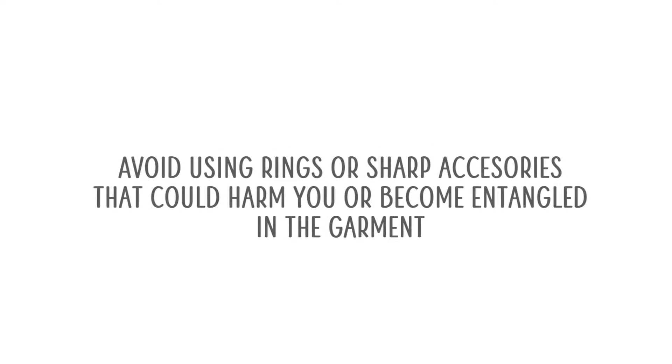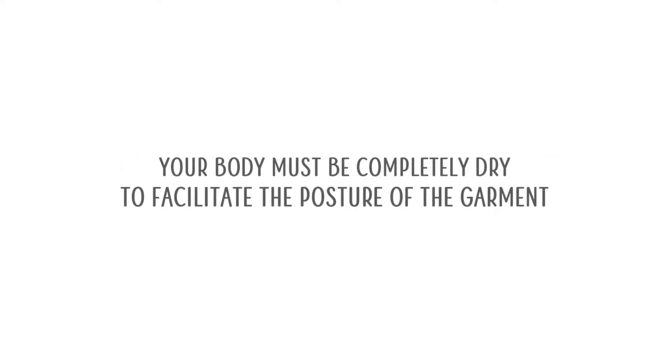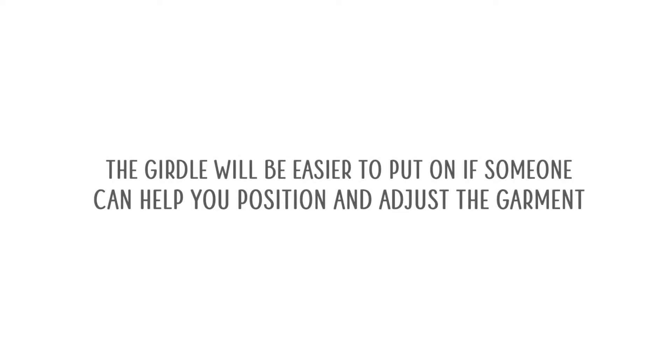How to put on a get-on. Avoid using rings or sharp accessories that could harm you or become entangled in the garment. Your body must be completely dry to facilitate putting on the garment. The get-on will be easier to put on if someone can help you position and adjust it.